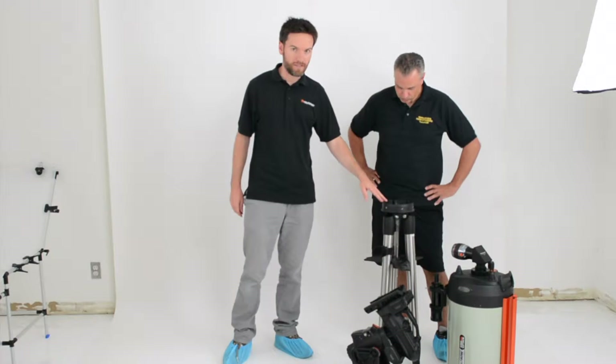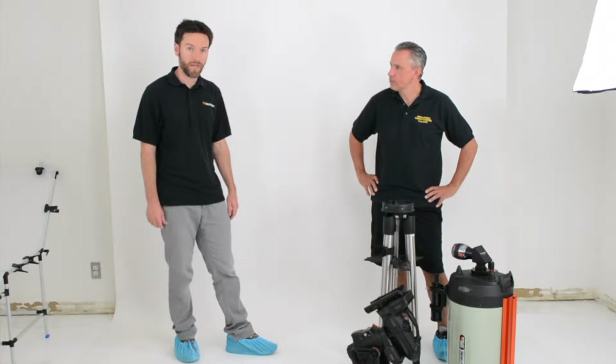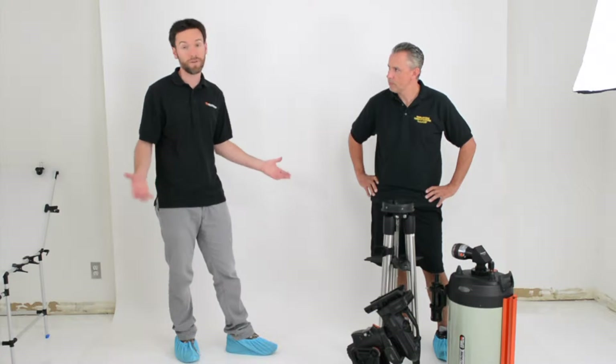This is our all new CGX German Equatorial Mount. This is a mount with a 55-pound load capacity, so right at home with almost any telescope, like a Celestron 8 to 11-inch Schmidt-Cassegrain and beyond.